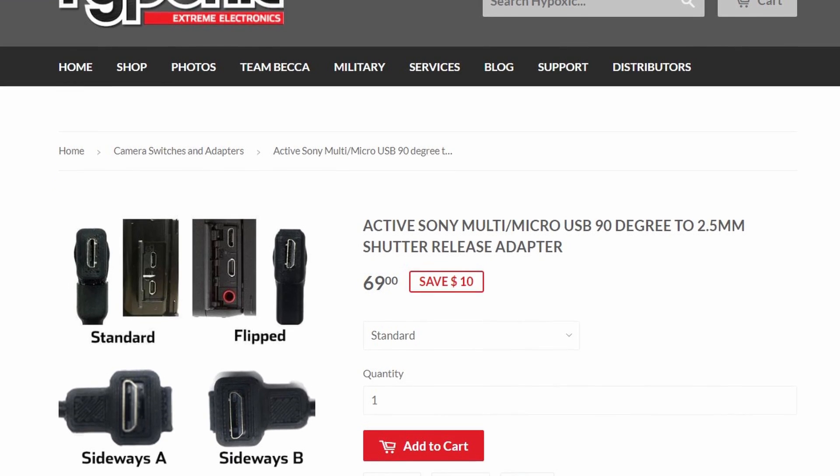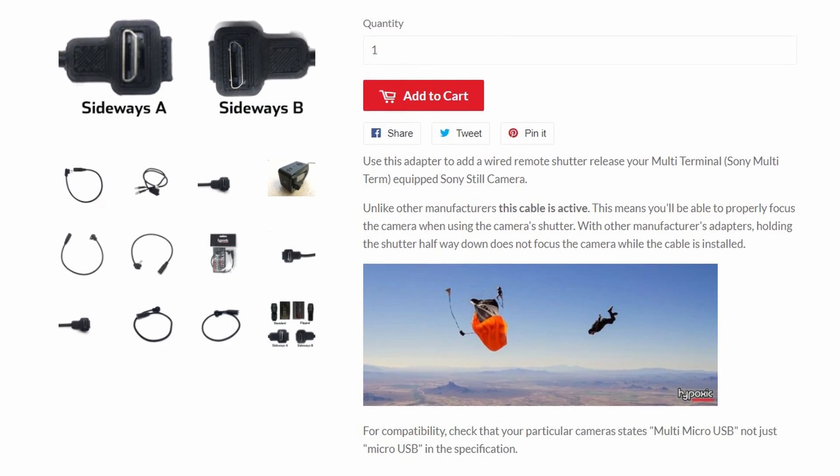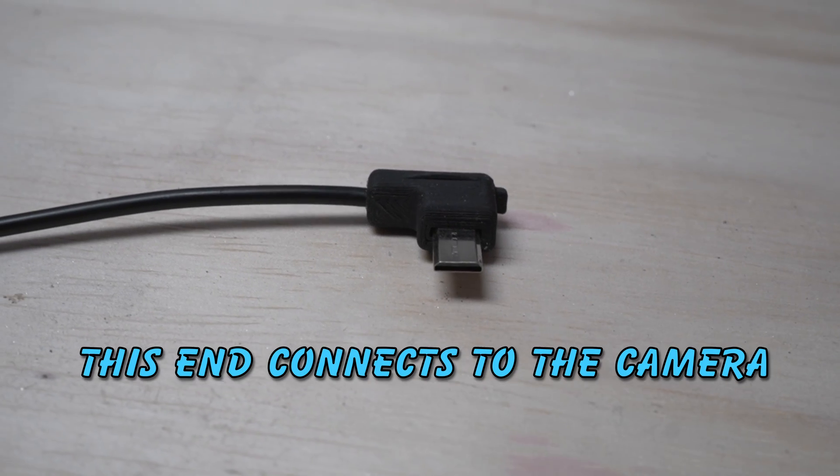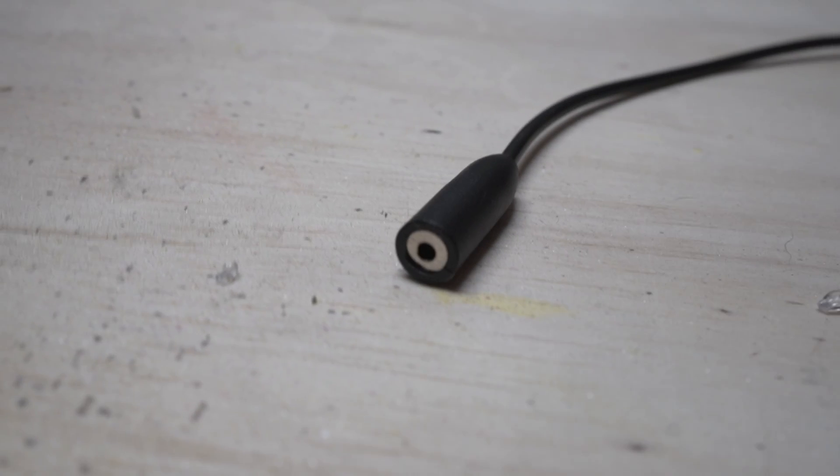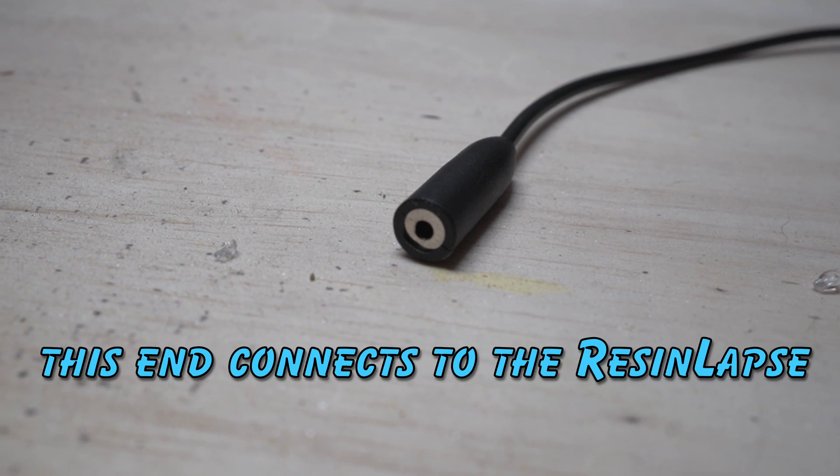It's not even an affiliate link. It's just the Sony active cable, and it's pretty straightforward. You just plug it into your camera — the one that fits into your camera — and you'll have a female three-point-something connector, the thing that the resin lapse plugs into. Plug it in there.